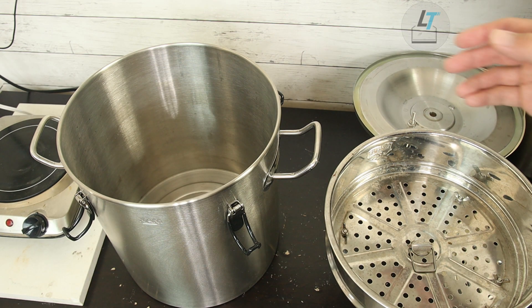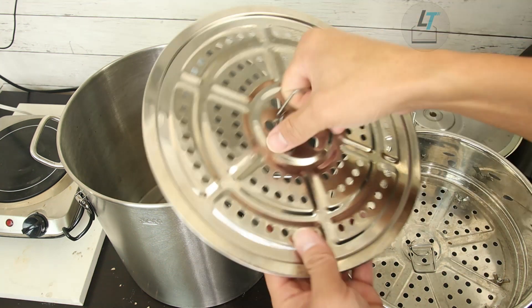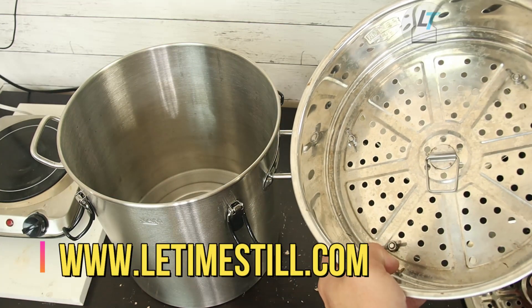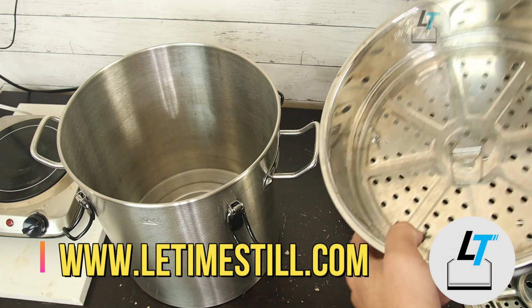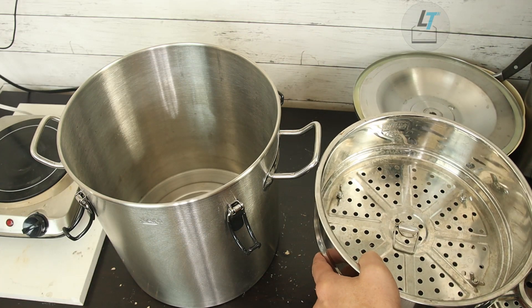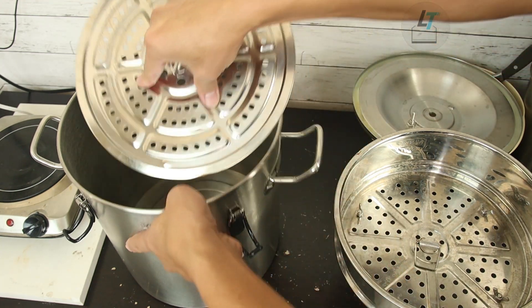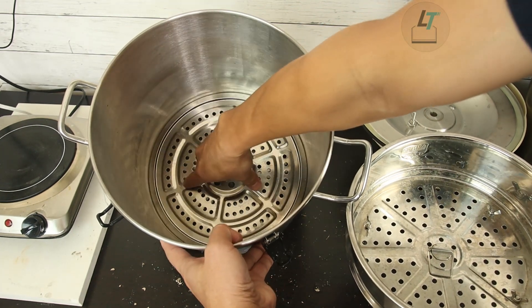When doing hydro distillation, the first thing you want to do is put a sieve plate at the bottom of the pot. If you don't have one, you can use a bucket but just don't put the legs on — put the whole bucket at the bottom without the legs. Make it flat. This helps protect the material so it doesn't fall onto the bottom, which reduces the chance of overcooking.